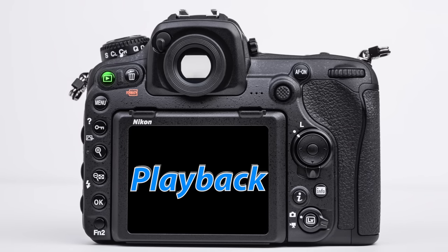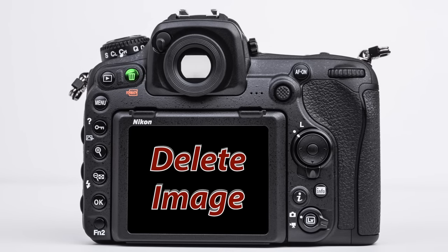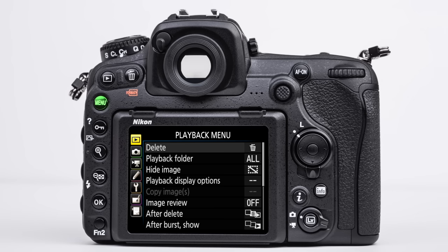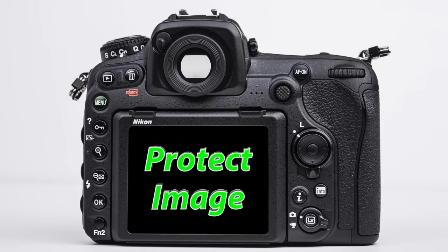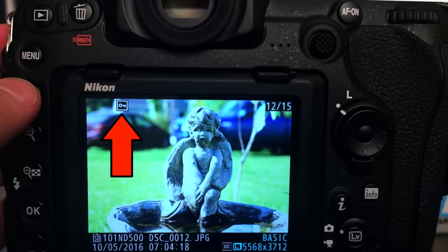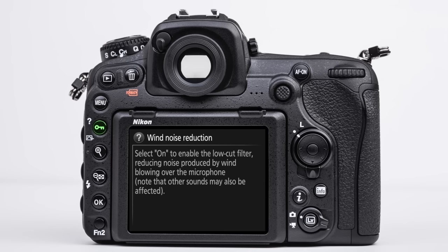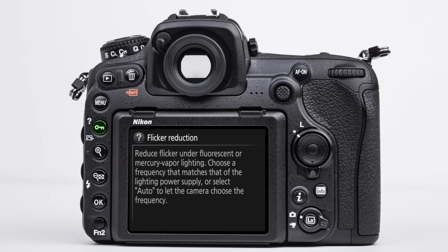On the back of the camera, we have the play button, which allows us to see the images we have taken. The button with the garbage can icon allows us to delete certain images. On the far left, we have six buttons. The first is the deep menu — we will be spending a significant amount of time going into this in my recommended settings lesson; it's about an hour of information. The next button is the protect button, which allows us to assign an icon to our image during playback to prevent us from accidentally deleting it. You'll also notice it has a question mark next to it — if you see an item in the menu with a question mark icon, you can push this button and it'll give you a brief description of what you're seeing.